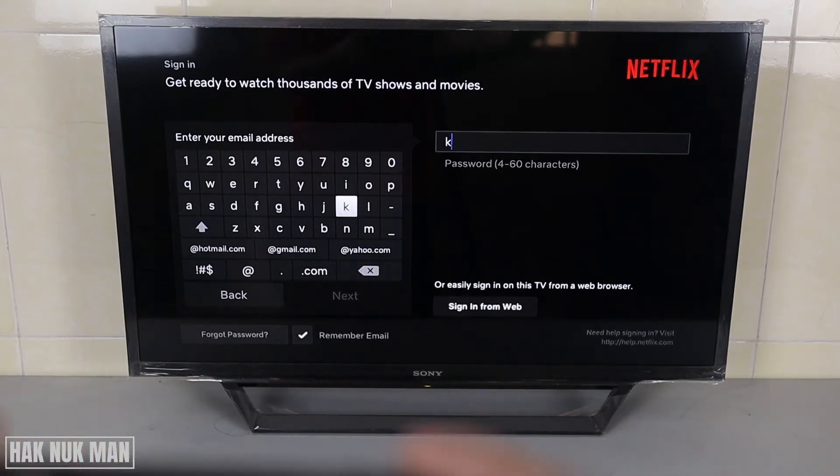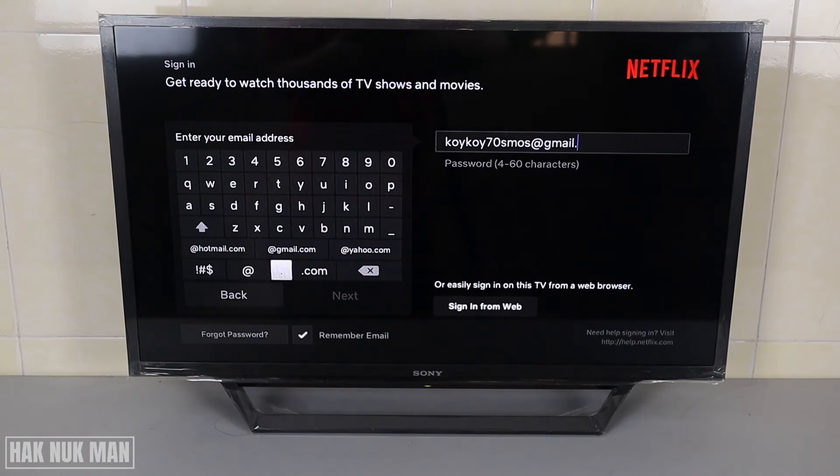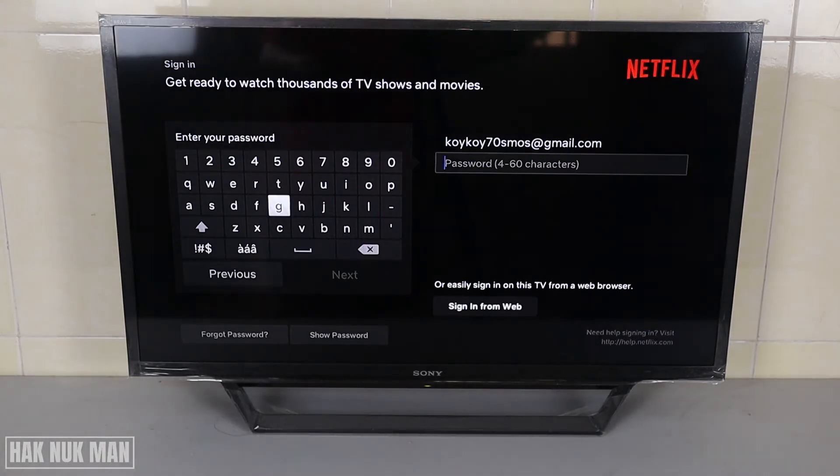It now asks you to input your email. Enter your email, then input your password. After that, just select 'Sign In.'